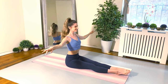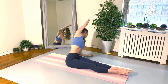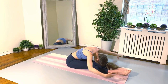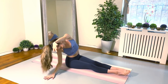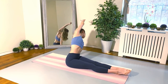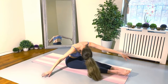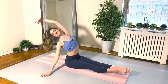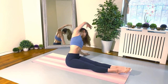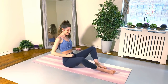Let's keep circling this way one more time, keeping it nice and smooth. And from here, lift the body up and let's reverse our circle. Bending to the left, right arm comes up. Round the back forward, drop the head down, sweep to the right, and then arching the upper back, opening up the chest. Right arm comes back up, and one more time circling around. Lift the body up nice and tall.